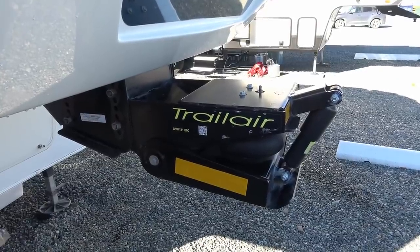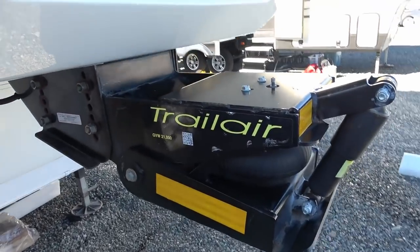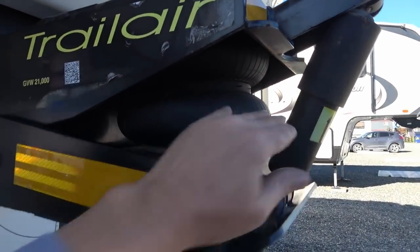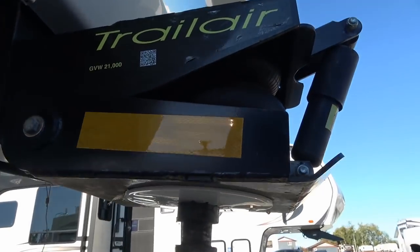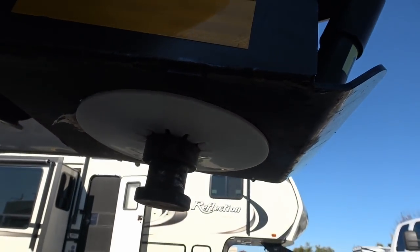Here's what I'm going to be hitching up to — this is the Trail Air pin box that I got a few years ago. I really love it, so hopefully I can keep using it. Hopefully it'll match with this truck — it has an airbag and shock absorbers, so it really takes a lot of stress out of the fifth wheel frame when you're on rough roads. Underneath I have a brand new lube plate that came with the RAM hitch.